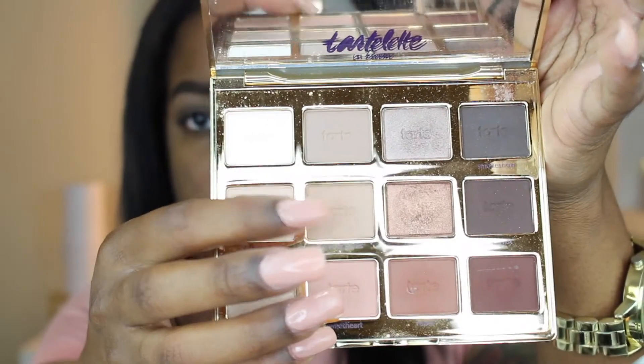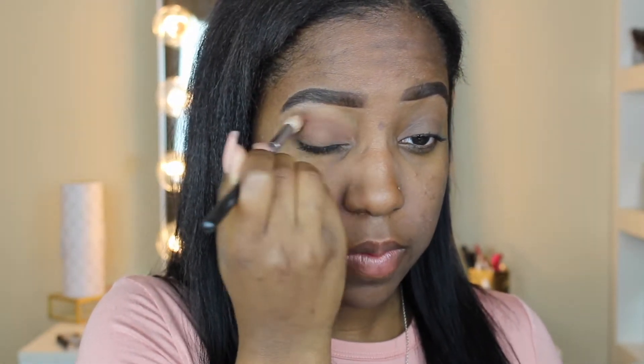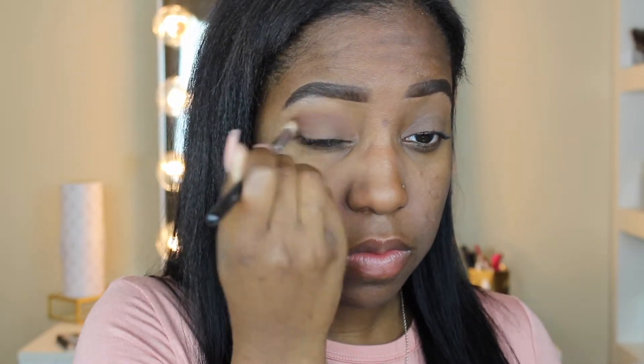Then I'm going to take my Tartlet and Bloom palette. I'm going to take the color Smarty Pants and put that all over my lid area. Then I'm going to take the color Leader and use a short hair blending brush, starting in the crease area of my eye and going in circular motions and then windshield wiper motions on both eyes.